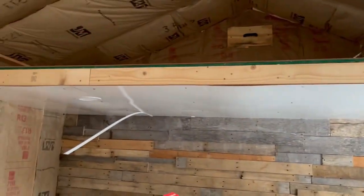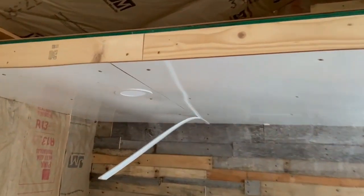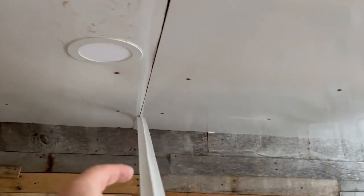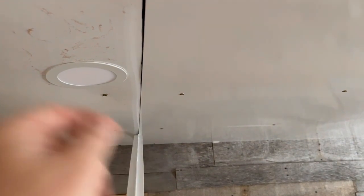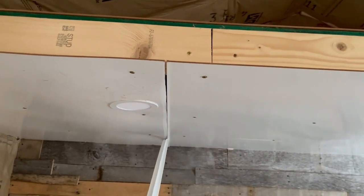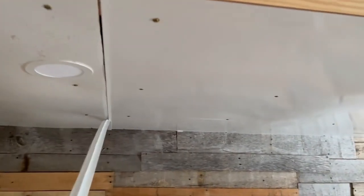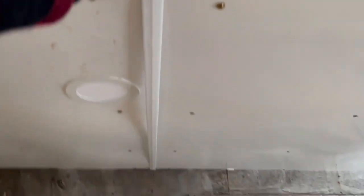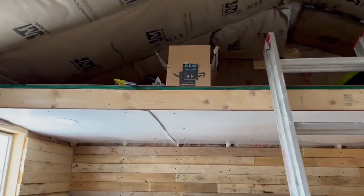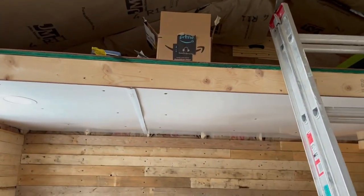Last time I was here we finished the ceiling over here. I've got these to cover the seams, but as you can see the seam comes really close right there, so I've got to find a way to trim that out so this will go up and seal it. I've got started over here the same way and it still needs just a little bit of work to get that finished up.